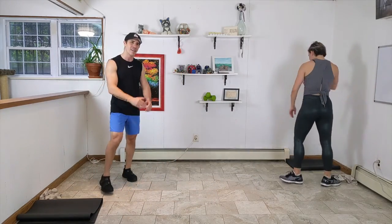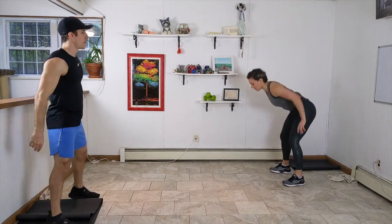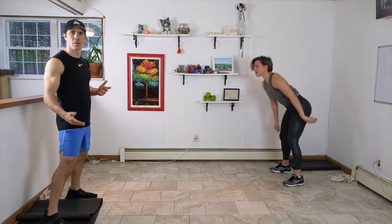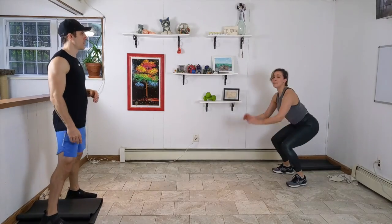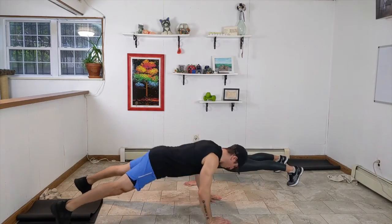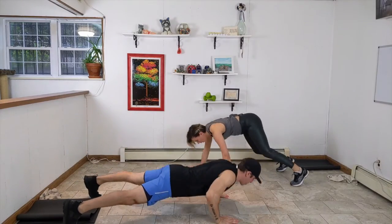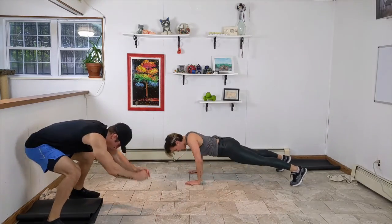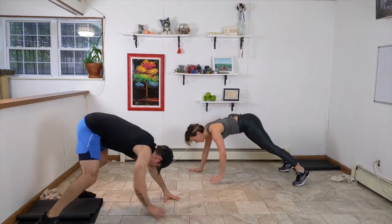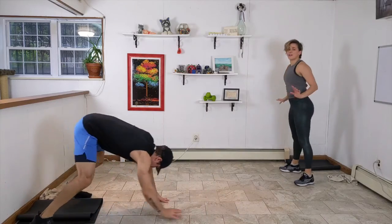Let's do some HIIT! Put your rag to the side. We're going to do an inchworm with a push-up and a squat jump. We're walking out to our plank position, getting that push-up, walking it back in, and then we've got a big squat jump. Forty seconds here. Moderate your pace, but really explode away from the floor on that squat jump. You're already halfway through it.